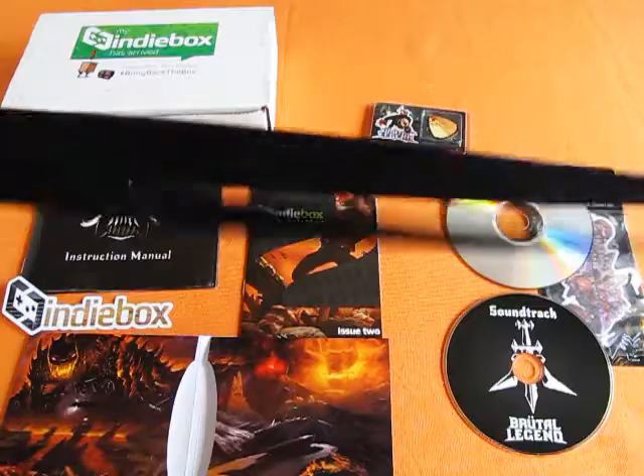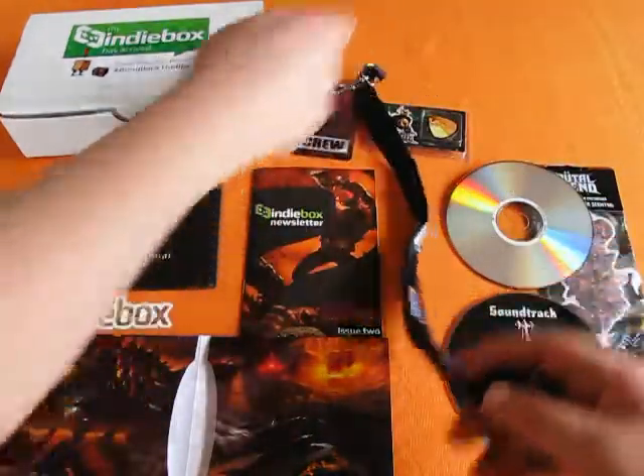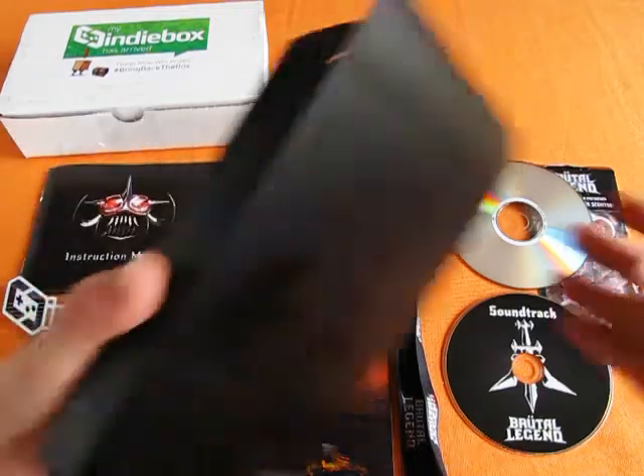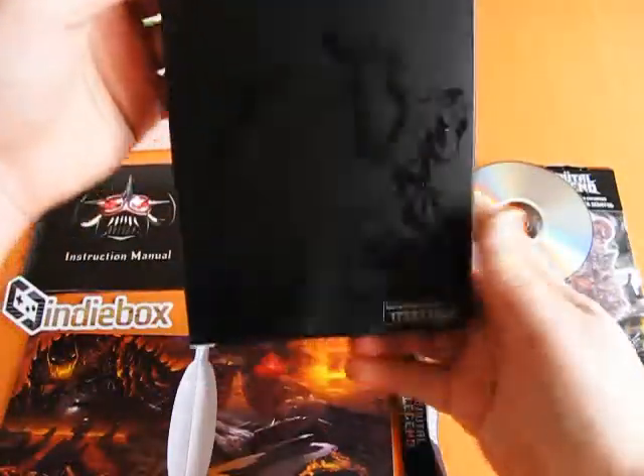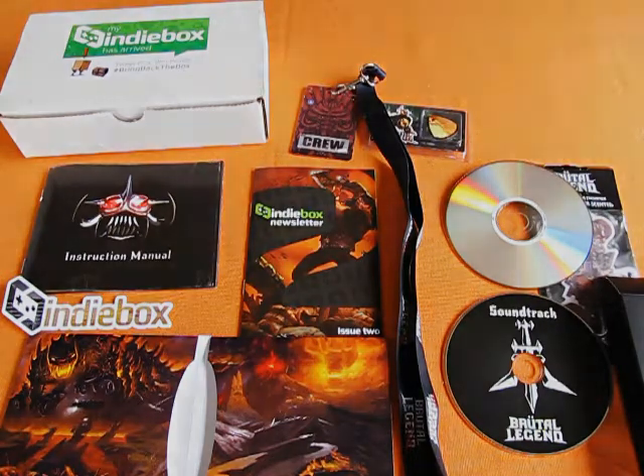And that's the limited edition Brutal Legend box set from the Indie Box. At the time of recording, there was still some left in the past boxes section of the website. So if that sounds like something you're interested in, check them out and enjoy!